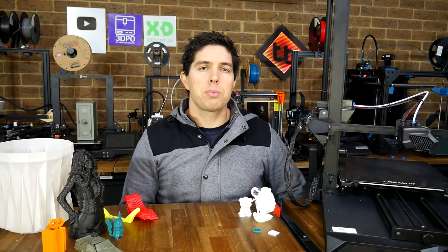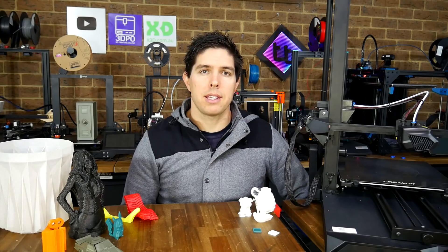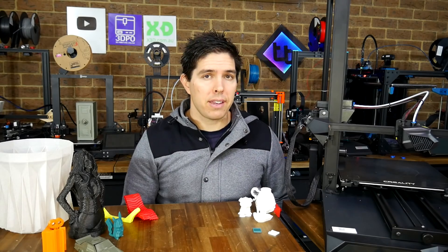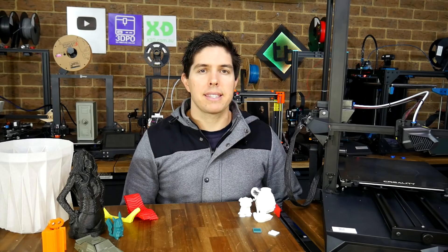This machine was provided free of charge by Creality for the purpose of review after they agreed to my review policy. As the policy says, all problems will be included in the review, and we will be covering some significant ones later on. For now, let's move on with unboxing and assembly.